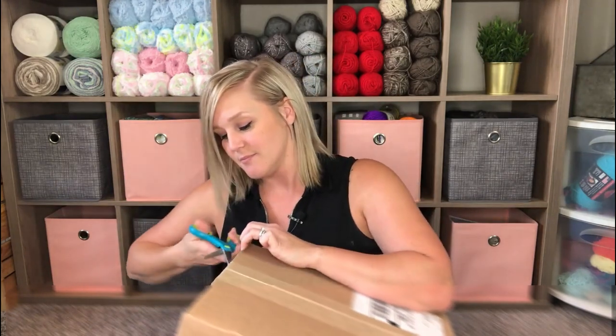I know a lot of you out there like to watch unboxings. This is my first ever unboxing and I don't know how many of them I will do, but this is a very special occasion where I have no idea what's in this box and I wanted to share it with you. So are you ready? Got my handy dandy scissors.